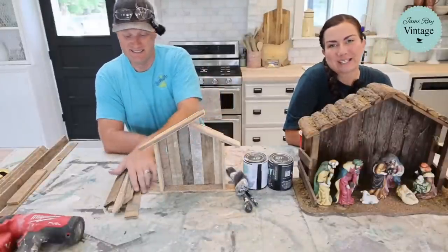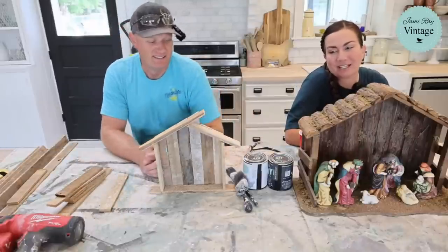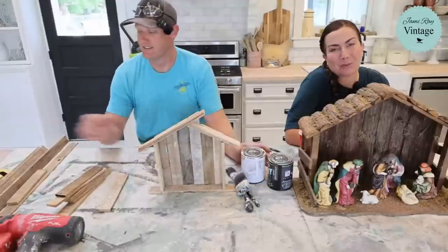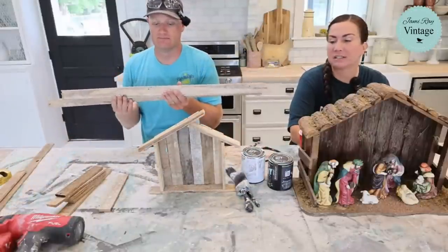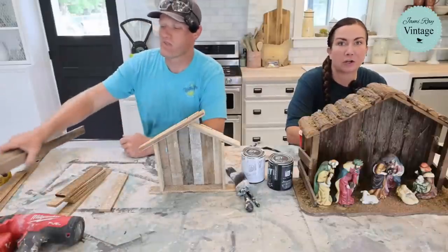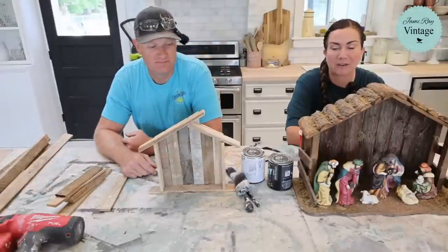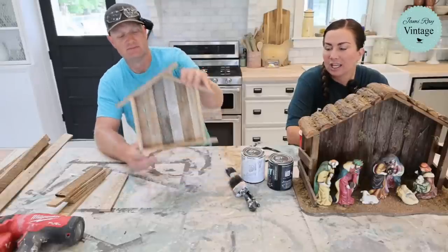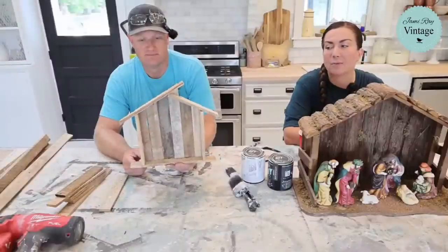Hey guys, welcome to Waste Not Wednesday. We go live every Wednesday at 10 a.m. Mountain Time and take junk things that we've gotten for free or close to it and turn them into home decor. We are excited today because we have not participated in Christmas in July yet — it's totally a thing. We are designing for Christmas already with stencils and decoupage paper coming out in the next few weeks, but we haven't done any crafts.